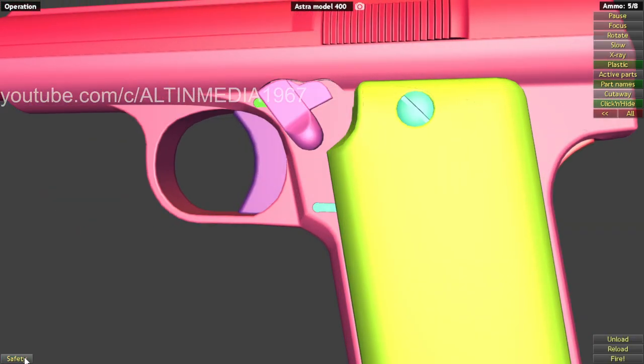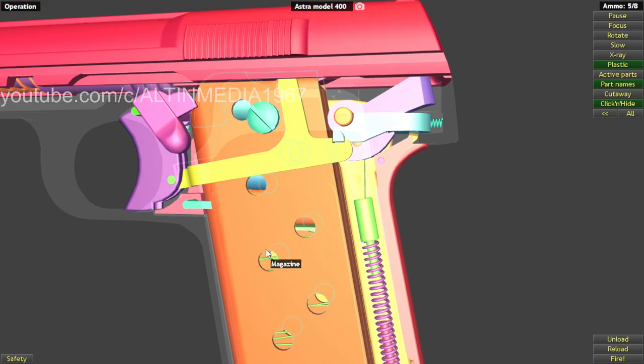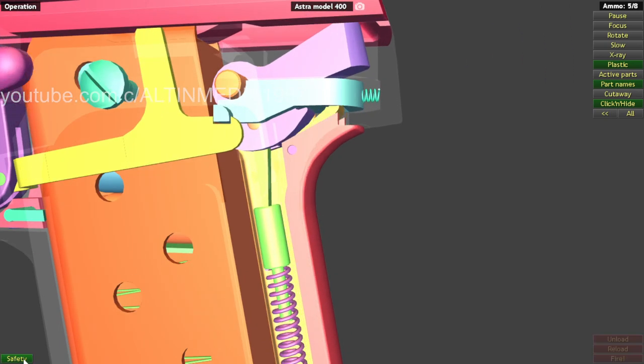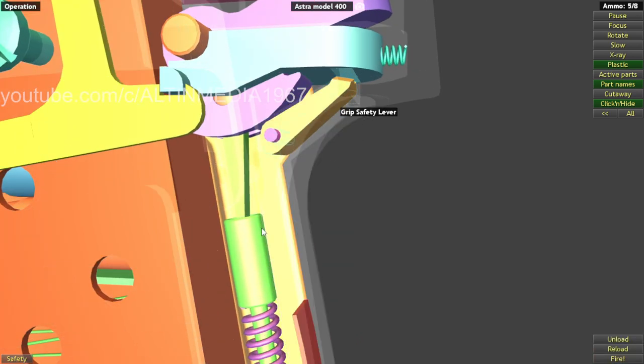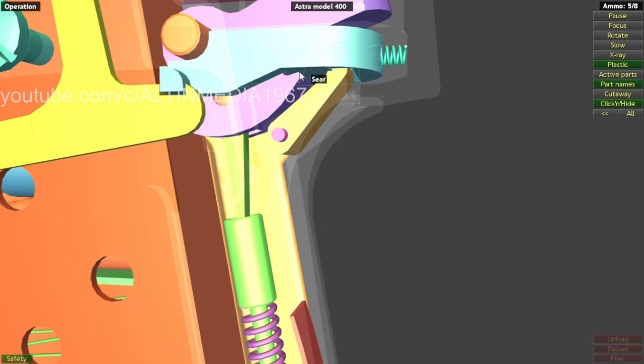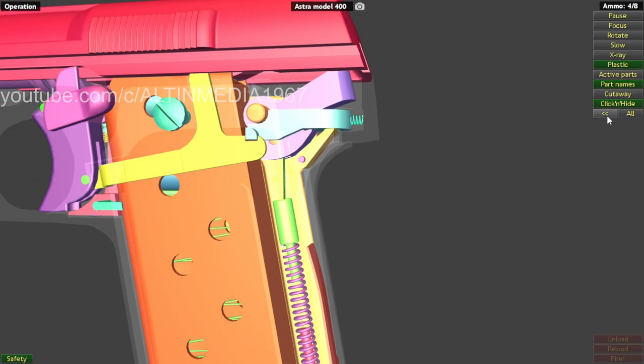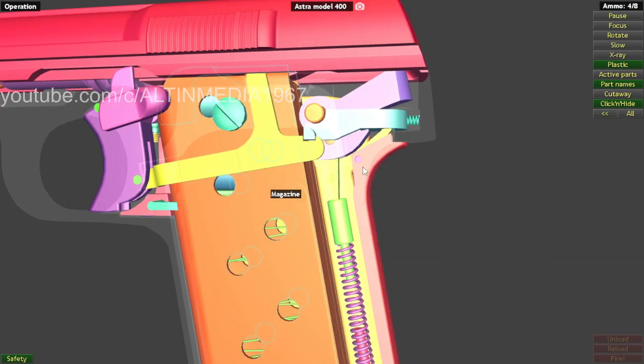Grip safety. When you release the grip, this grip safety lever will go up and engage the sear, so the sear cannot go back. When safety is off, the sear can go back. When safety is on — when you release your hand from the grip — the grip safety lever engages the sear, blocking it. That's the grip safety.